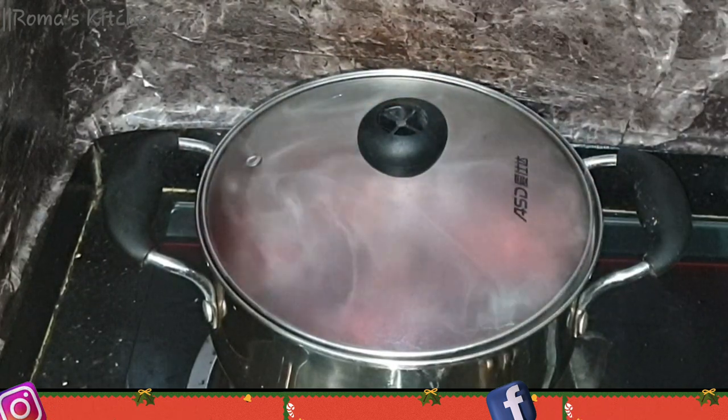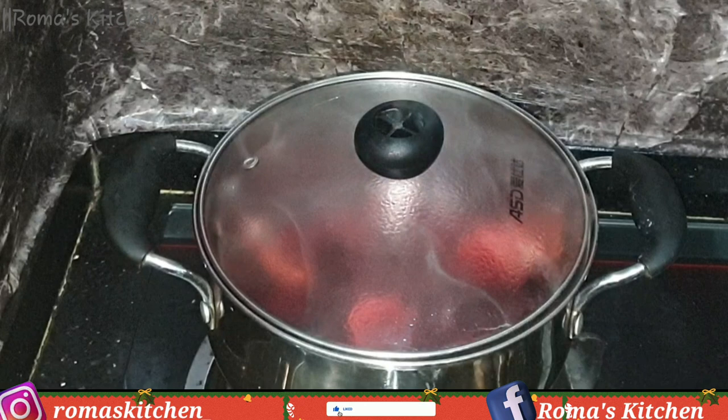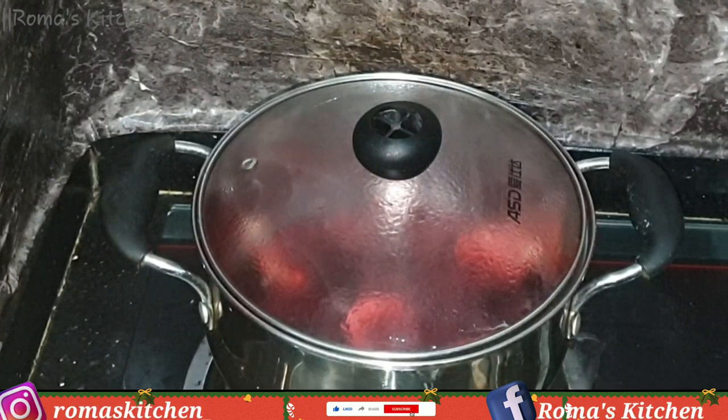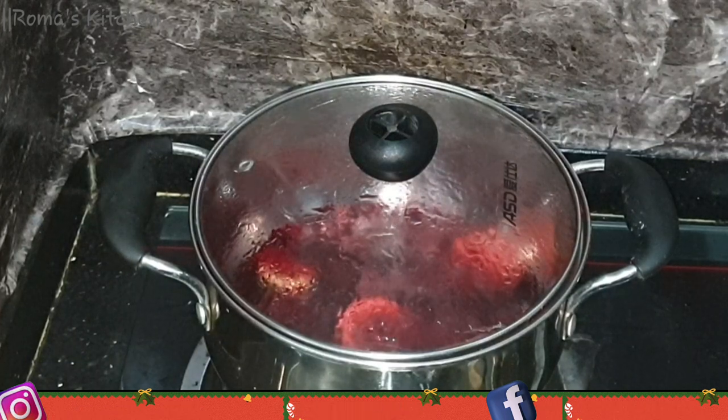After the five minutes, I'm going to cover the pot and turn this off, and I'm going to allow this to cool down completely — or you want to leave this for at least one hour.